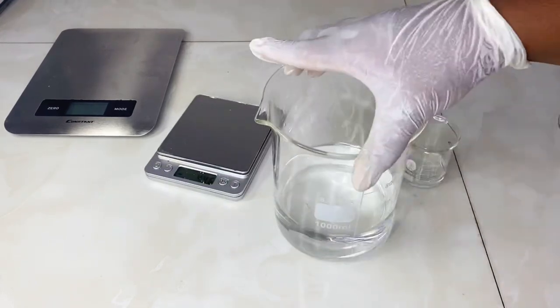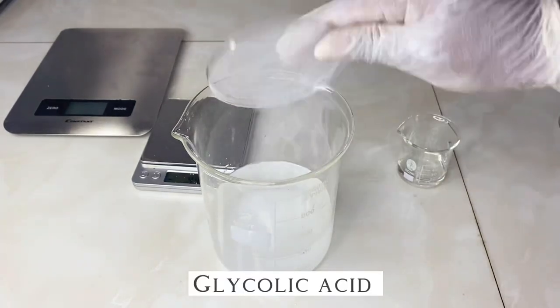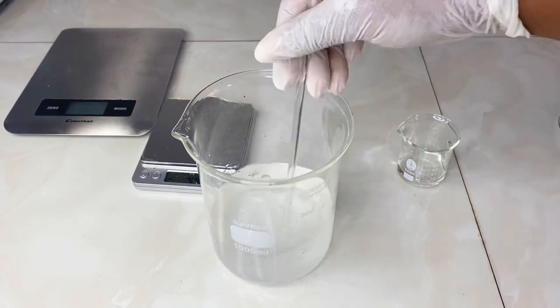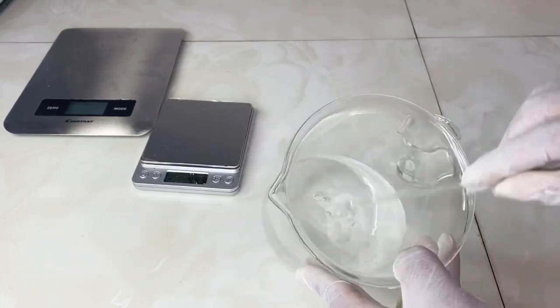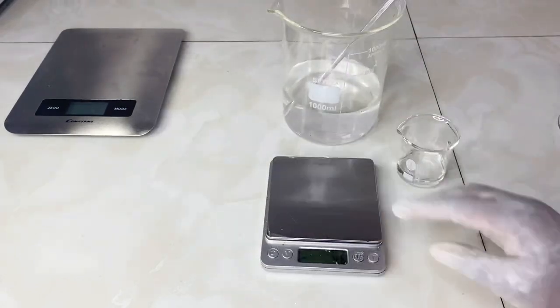In my water phase, I'll first be dissolving my glycolic acid, which is the exfoliant in this recipe. I have 20 grams of glycolic acid powder that I'm adding into my water, and I'm going to stir until it dissolves completely. After dissolving and there is no trace of the powder anymore, I'll set this aside and then measure my EDTA.